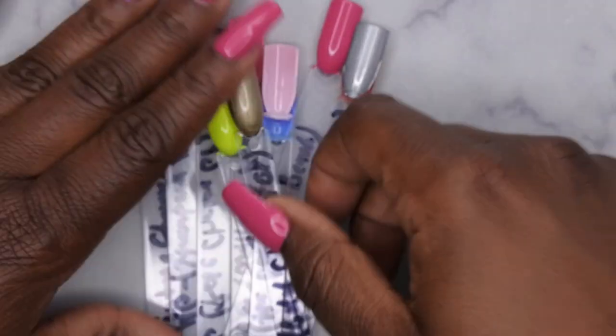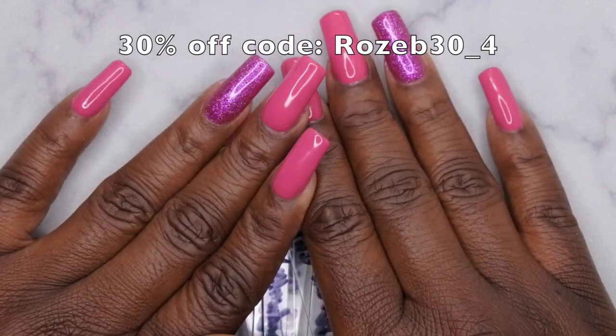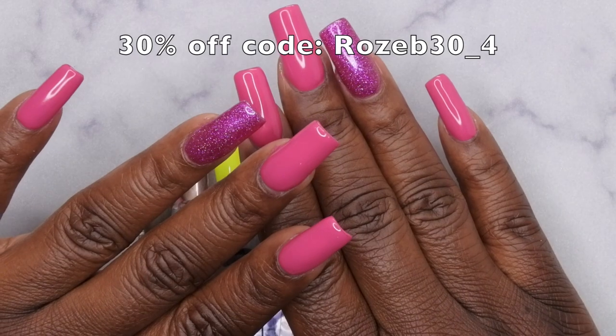Those are all the items that Madam Glam sent over. I'm going to try to do a nail look, but either way I want to give a special thanks to Madam Glam for sending these products over for review. I do have a discount code — I'll leave it on screen and in the description box below. Feel free to check them out!